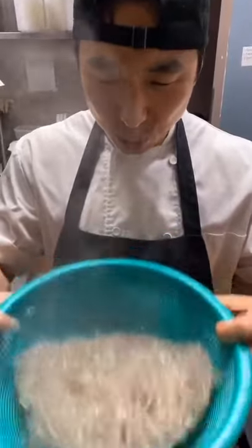Drain your japchae, throw that joint right in. Mix it with a lot of love — or if you're a gangster, mix it with your hands.